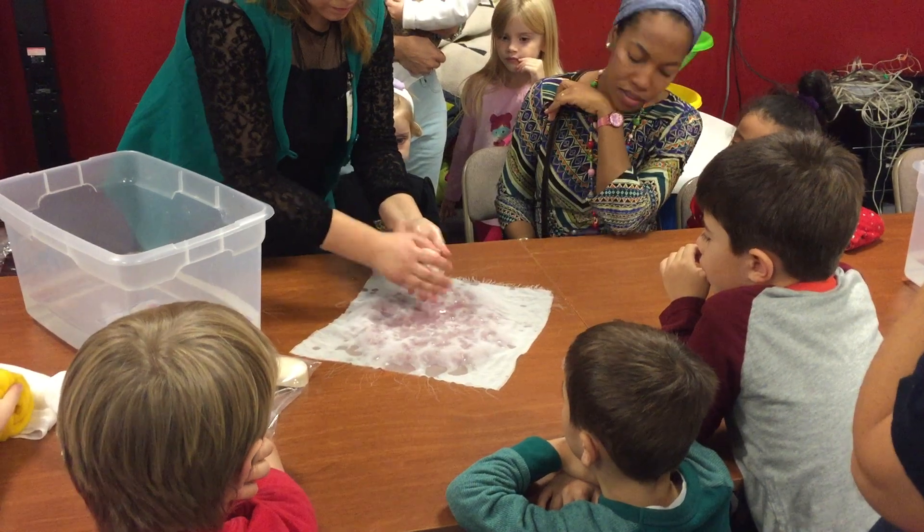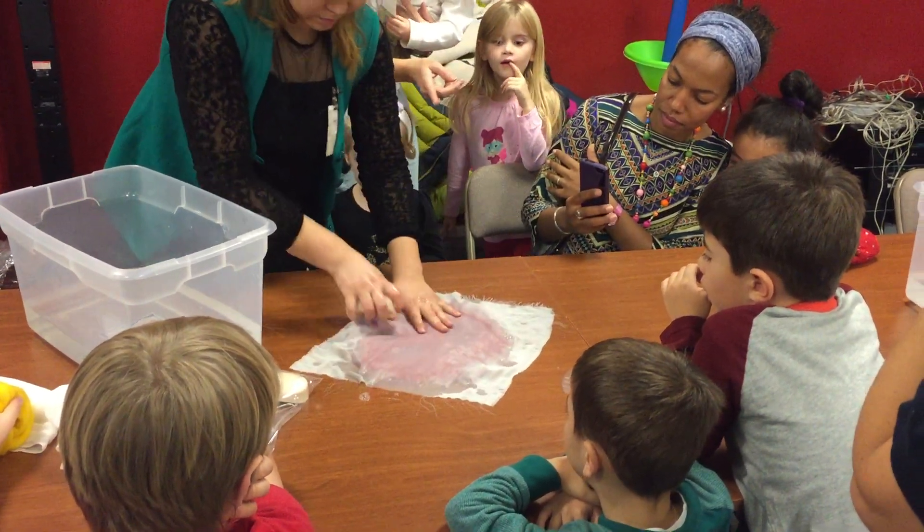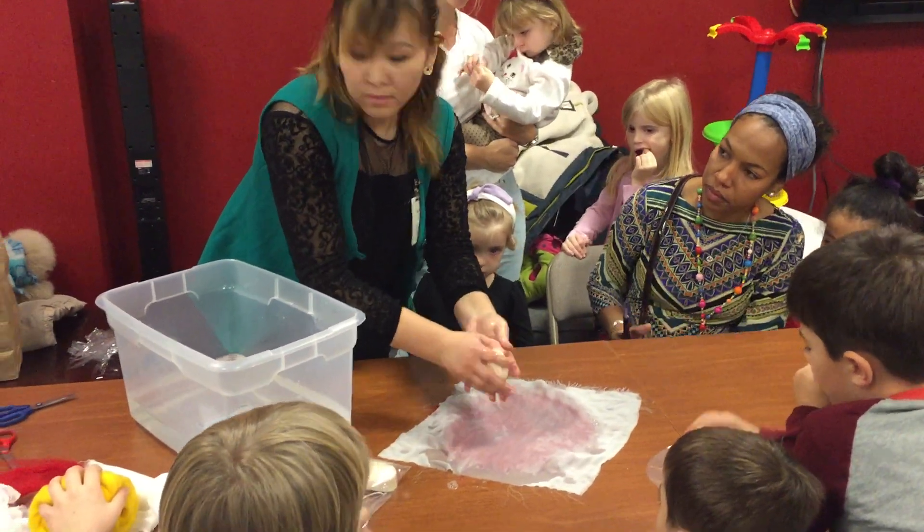And soap — take a bit of soap. Wow. And rub it onto the cloth. And that way you begin rubbing with your hands to fold it together.